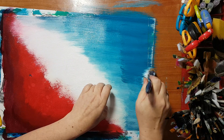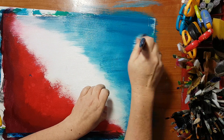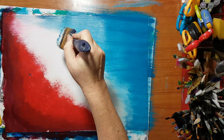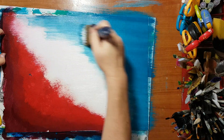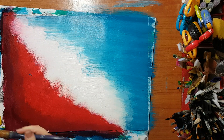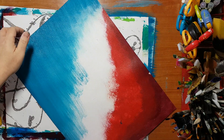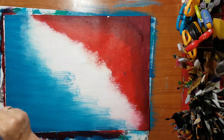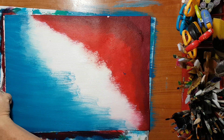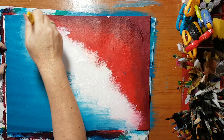This can be done with a sponge also — it doesn't have to be with a brush. Now I'm flipping it over again so it will be easier on me.